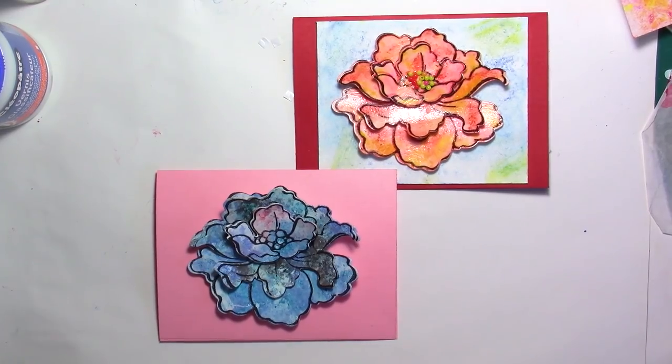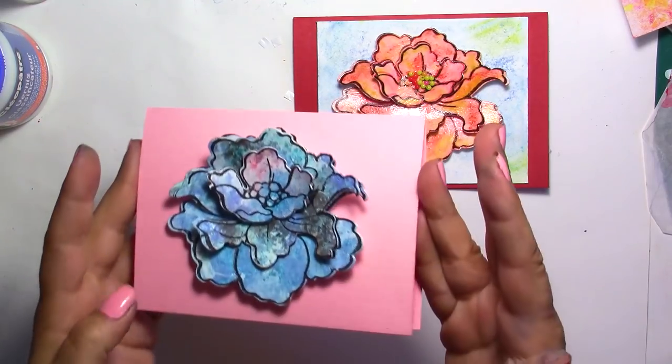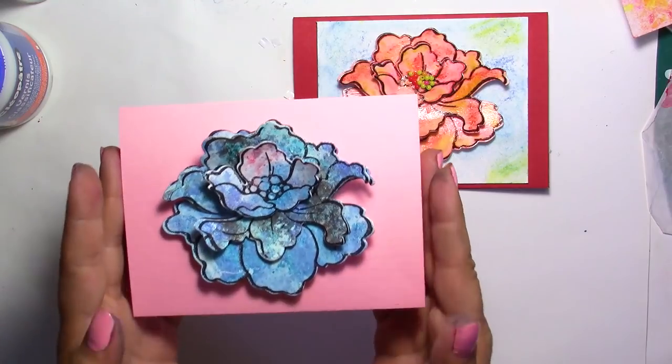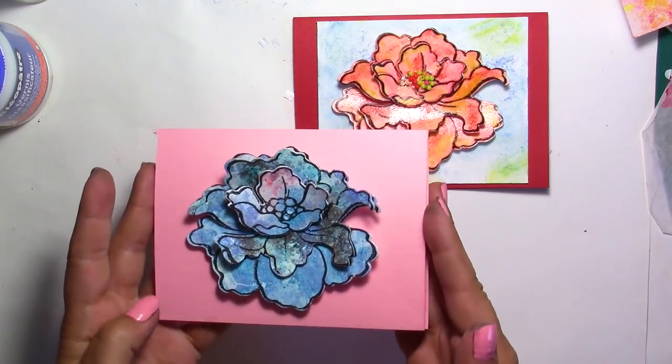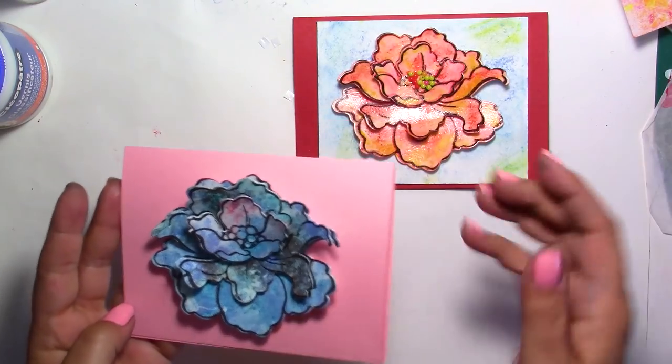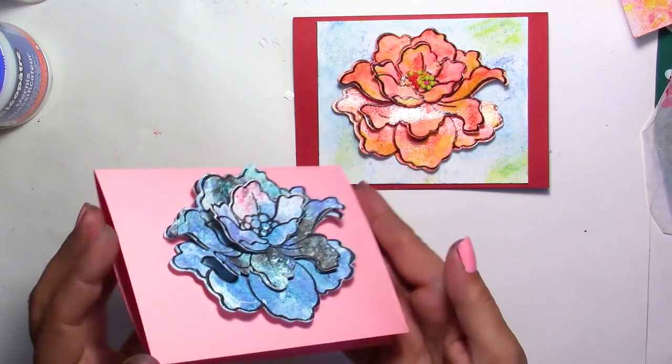Hi everyone, this is Chris. Thank you for joining me. Today's video is about an alternative to brush-os. Brush-os can be very expensive, and in some places they're hard to find. So I found a very simple way to replace your brush-os in a variety of colors because they are all mixable. Here I just used that technique to make these flowers.